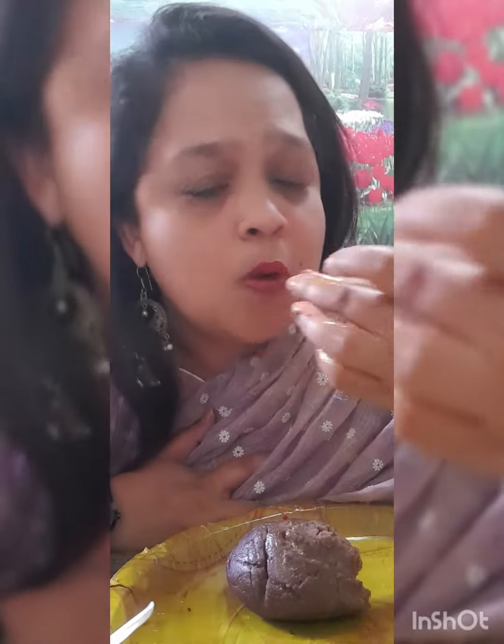I'll show you once again. First, get your palm wet. Then take a small piece. Make it into a ball. And once you're done making a ball, put it back into the curry.